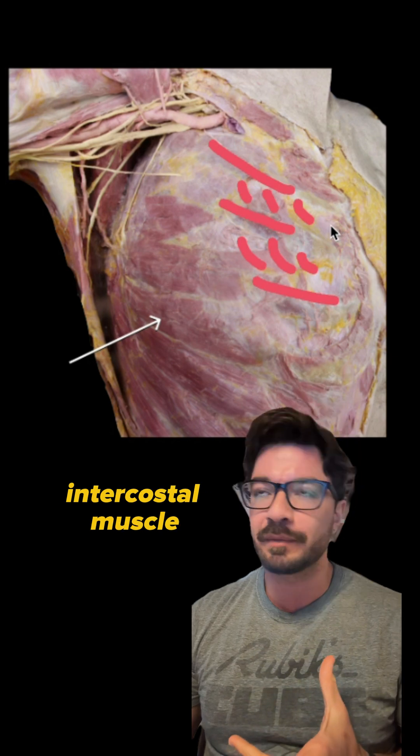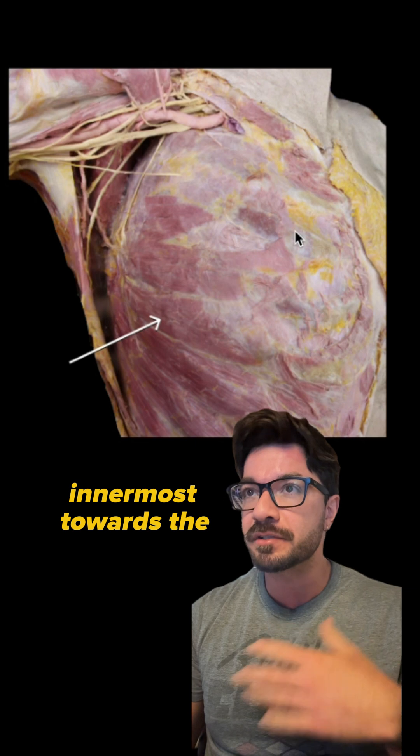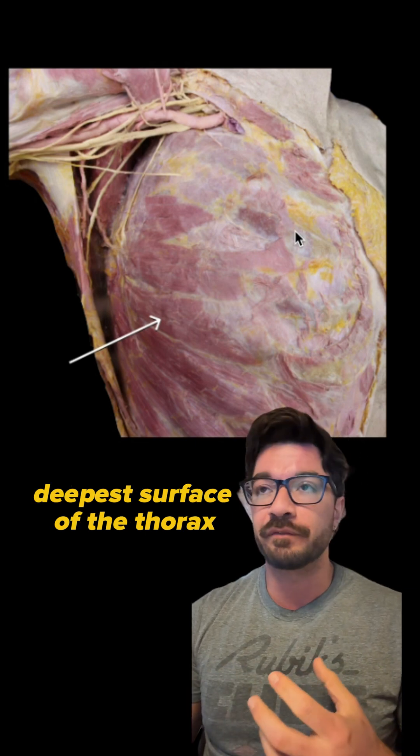So we would have our external intercostal muscle, we'd have our internal intercostal muscle just deep to that, and our innermost towards the deepest surface of the thorax.